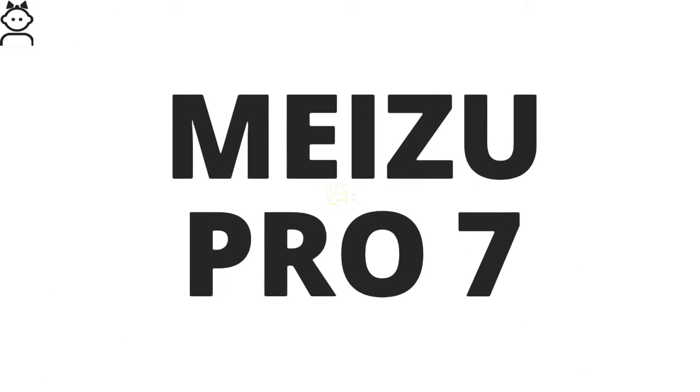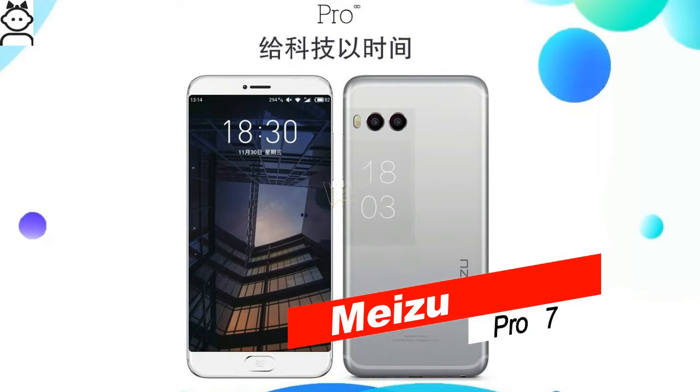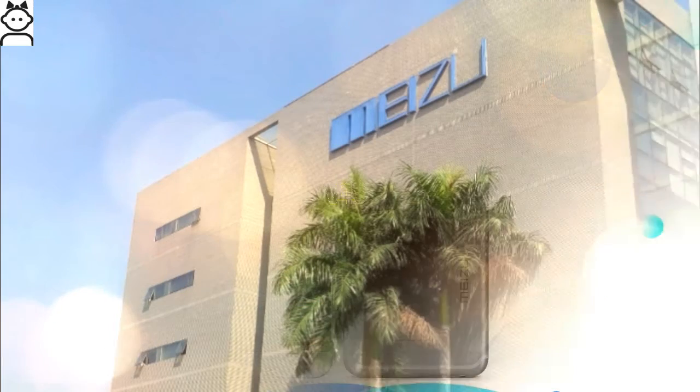Want to know about the Meizu Pro 7? Stay tuned for the latest updates. Don't forget to subscribe and like. With the Meizu Pro 7 just over the horizon, we are getting a better idea of what the unreleased smartphone will look like.